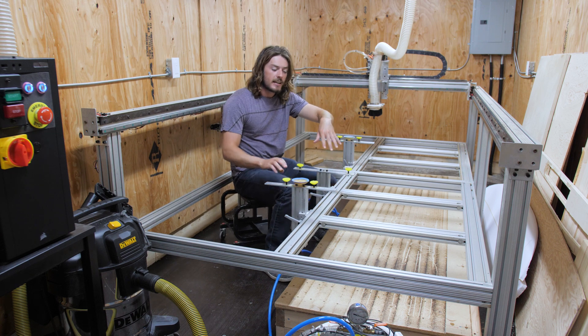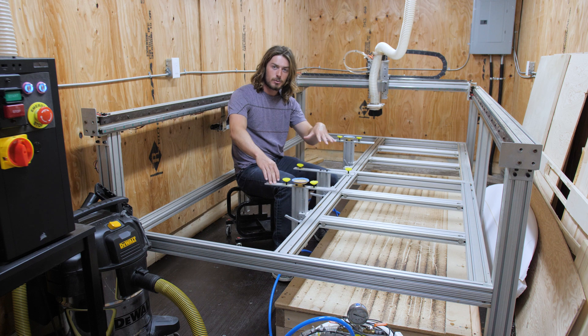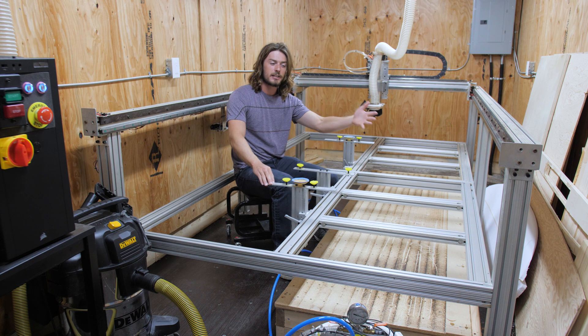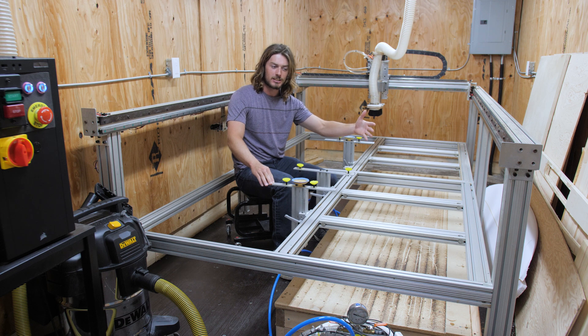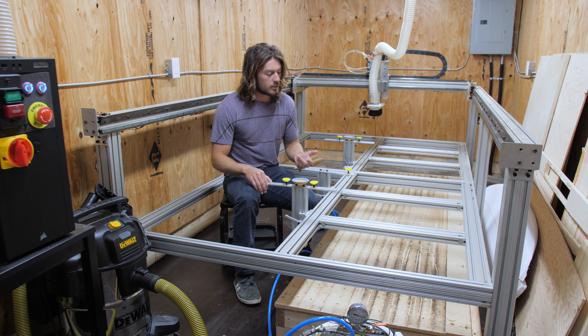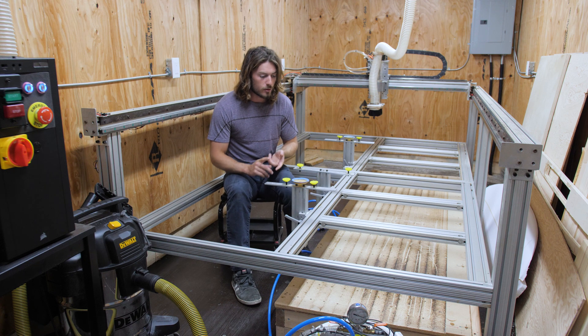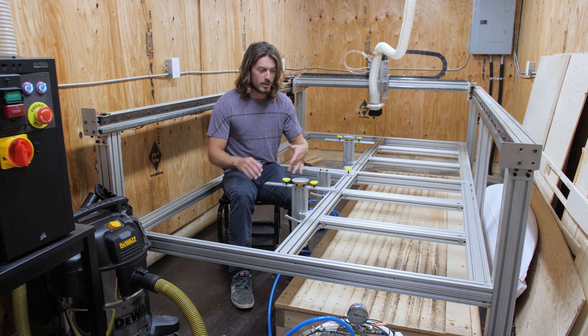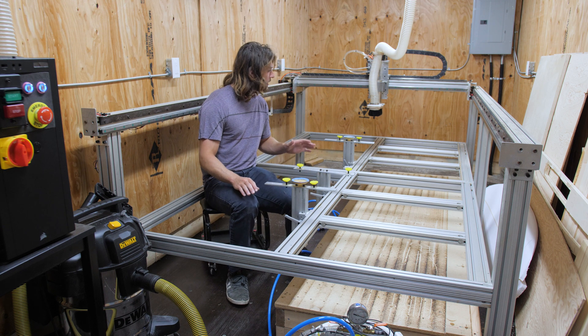So what I ended up doing was building this wooden table. I can take the surfboard supports off, slide the wooden table on top of the bed, and then I can still do woodworking projects on the machine — things like twin tip kiteboards, wakeboards, tables, or whatever. I can still do all of that on this machine as well as surfboards, and it's a pretty quick transition.